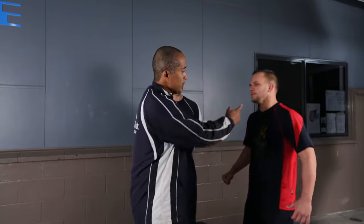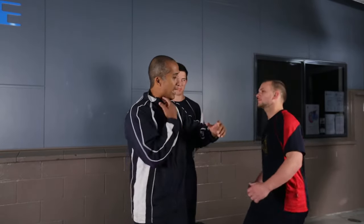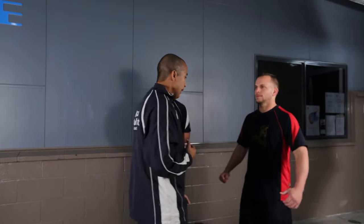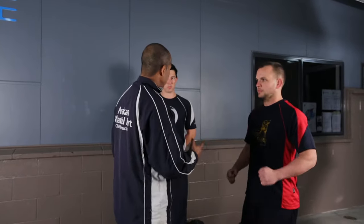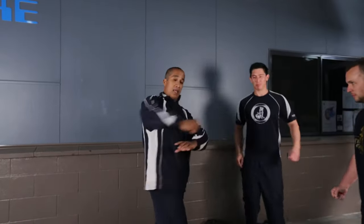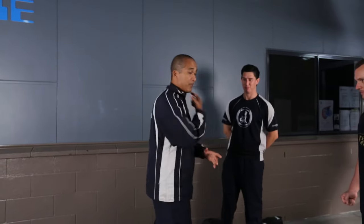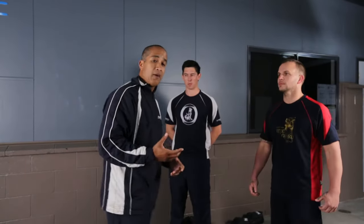Your target on the jaw is extremely powerful. Targeting the neck and dragging out is also extremely powerful. On the body, the solar plexus is a really good powerful shot through with the hammer. If someone is punching from the side, you can actually destroy the arm with the hammer fist, loading this way and dragging out the other way. It is very, very powerful for the head, body, and the limbs as well.